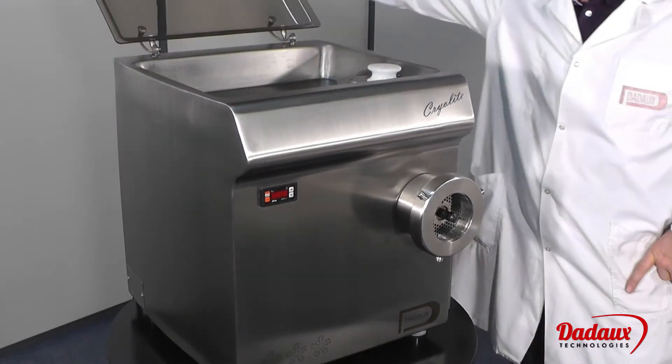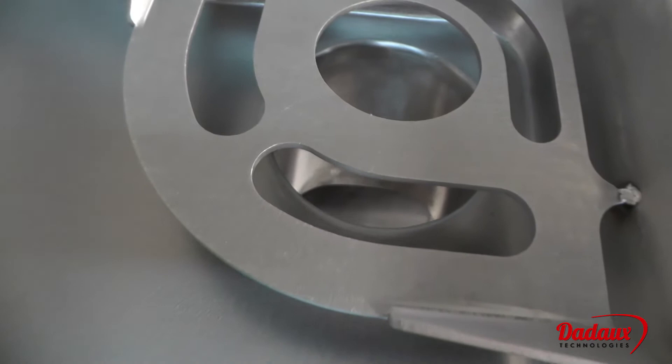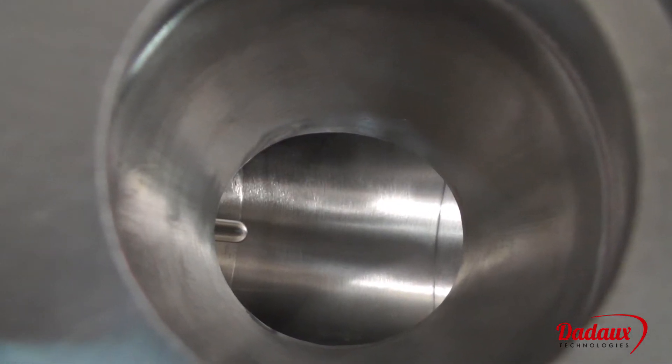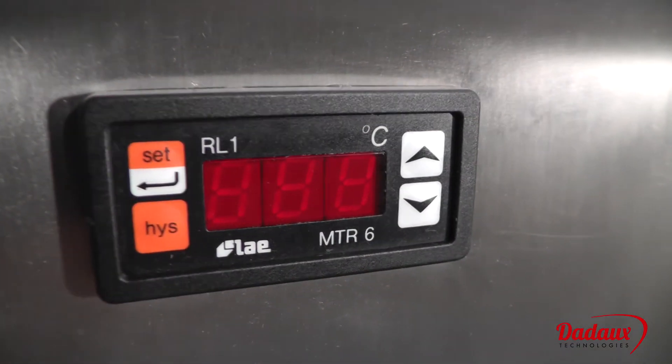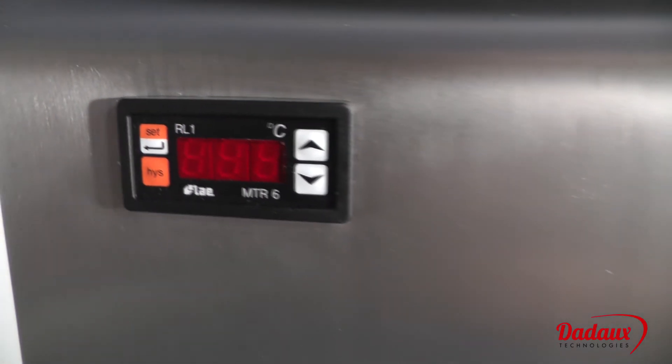The tank can hold from 7 to 8 kilos of meat. The meat feed hole has a diameter of 80 mm, allowing large pieces of meat to pass through. The front panel temperature control displays the temperature inside the body, so customers can monitor the temperature at all times.